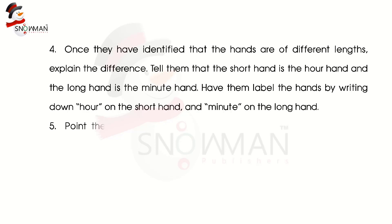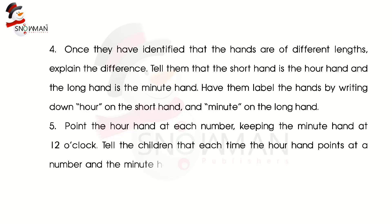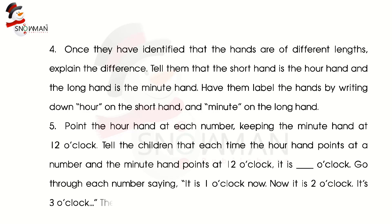Step 5: Point the hour hand at each number, keeping the minute hand at 12 o'clock. Tell the children that each time the hour hand points at a number, the minute hand points at 12 o'clock — it is o'clock. Go through each number saying: 'It is 1 o'clock now. Now it is 2 o'clock. It's 3 o'clock.' Then have the children repeat what you just did.